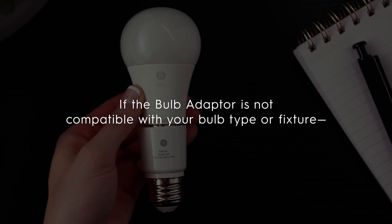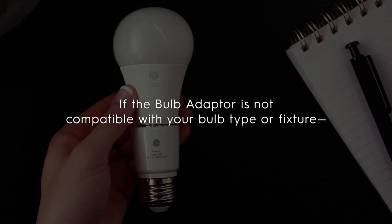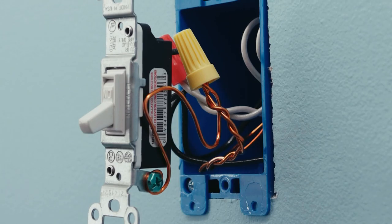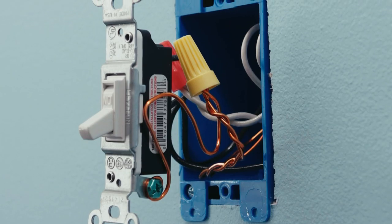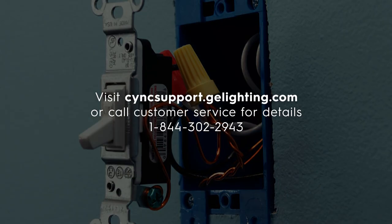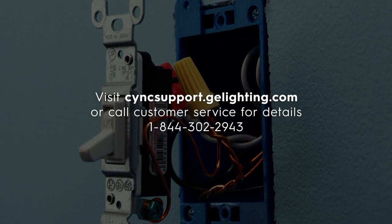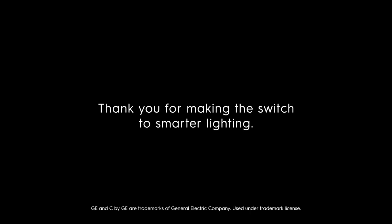If the bulb adapter is not compatible with your bulb type or fixture, you'll need to install our fixture adapter, which must be wired into your wall wherever both your neutral wires and switch leg wires are present. Visit syncsupport.gelighting.com or call customer service for details. Thank you for making the switch to smarter lighting. Enjoy!